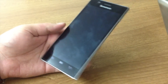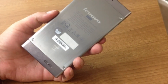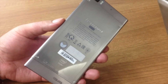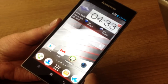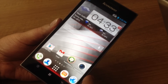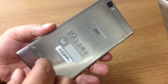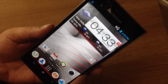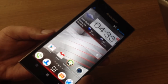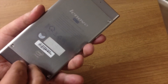The K900 is a slim yet large device encased in metal — mainly the backplate is metal, the rest of the body is made out of polycarbonate. The build quality is really solid and it's got a machined industrial look to it.